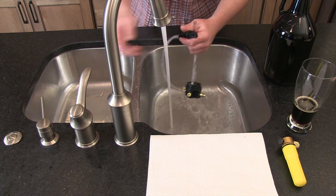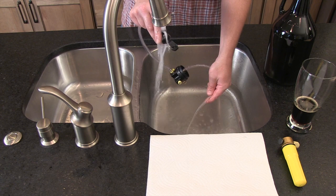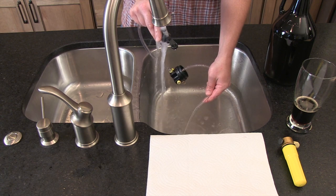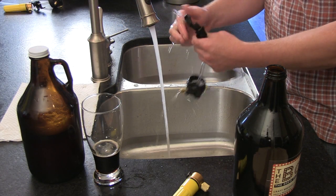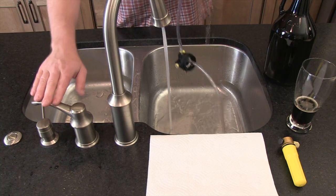Then, using warm water, rinse that soap straight through. Then switch to cold water to rinse out any remaining beer or soap, and set it out somewhere clean for it to dry out.